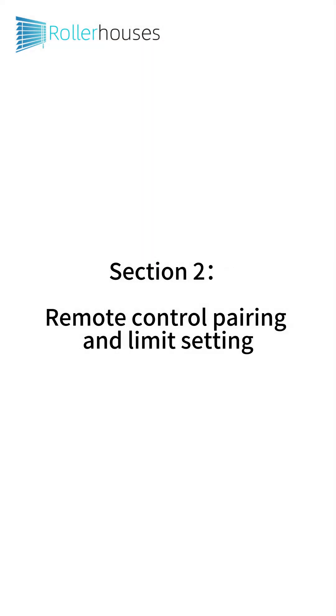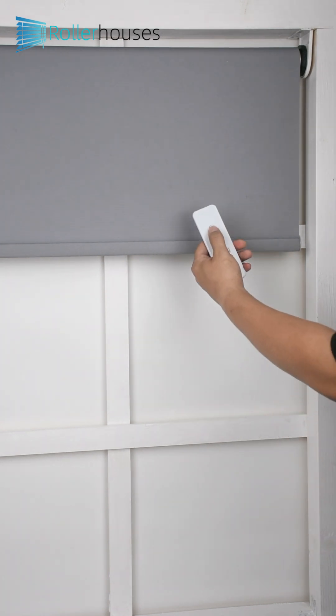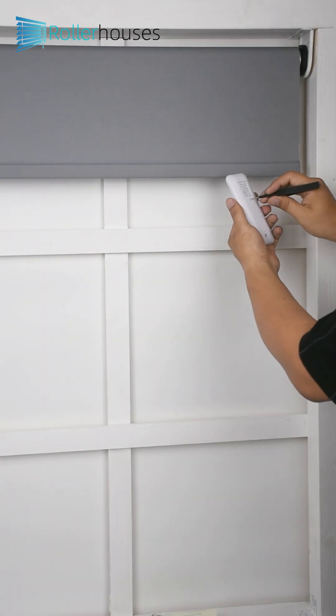Section 2: Remote Control Pairing and Limit Setting. Part 1 - Remote Pairing: Press the programming button of the motor once. The motor jogs once. Then press the up button of the remote control.